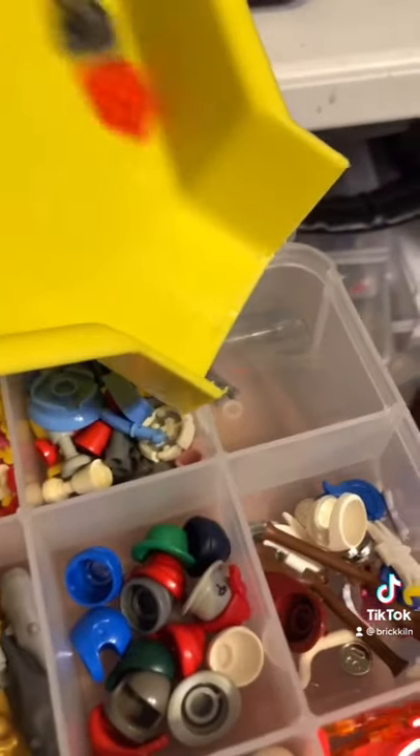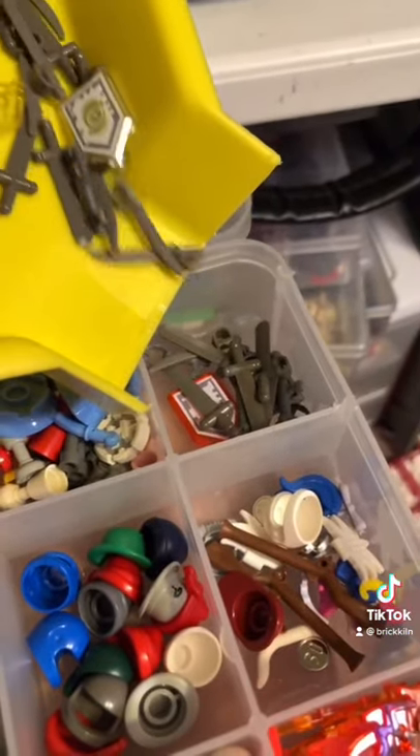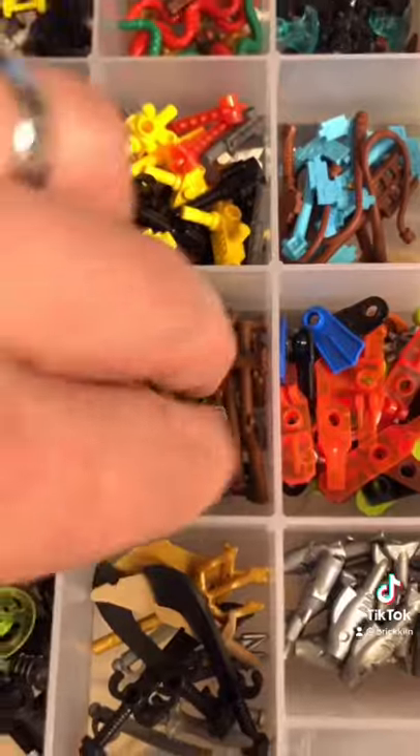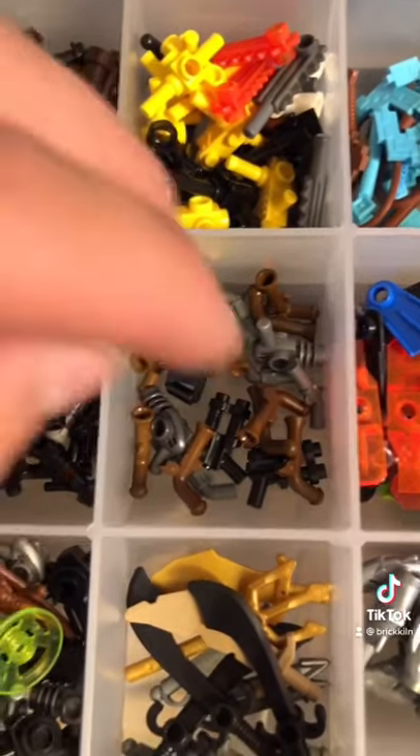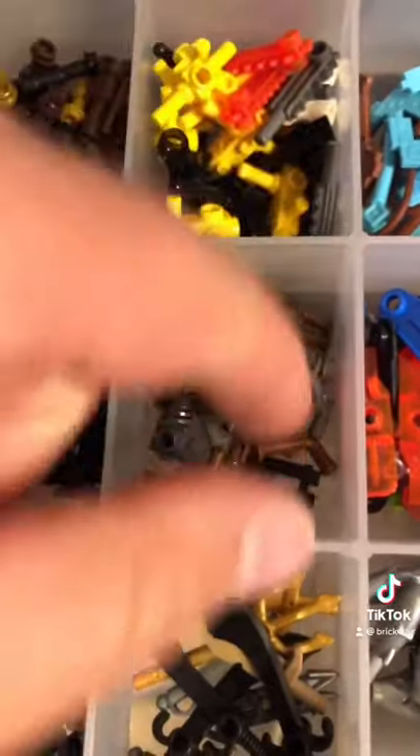So I'm going to need four of these swords here. Then compartment 16, I need two of these guys right here. And to finish it off I need four of these little flintlock pistols.